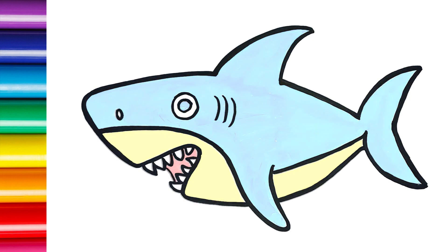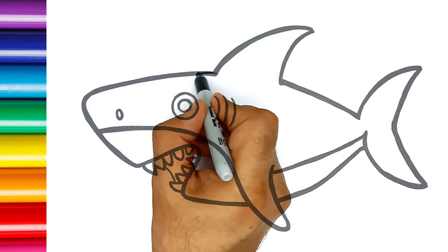Hi everyone, it's Adam. Today I'm drawing a shark. Let's draw and paint it together.